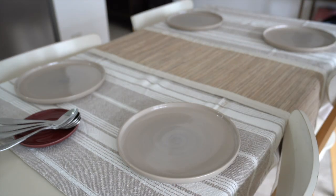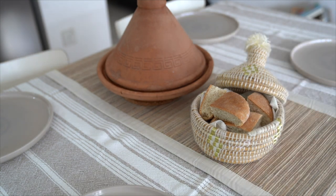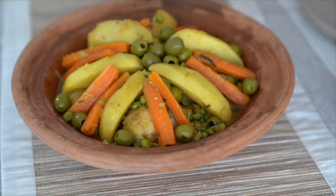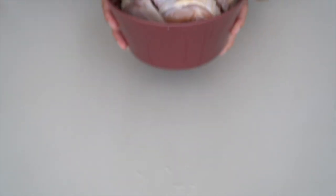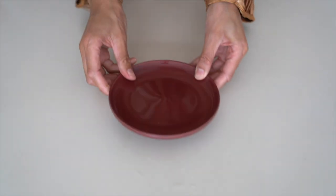Let's get started with the recipe. I decided to cook a chicken tagine with vegetables. Why a chicken tagine? Because I was eating this dish almost every day when I was young. We will need some chicken and a lot of spices.